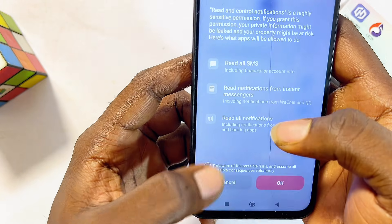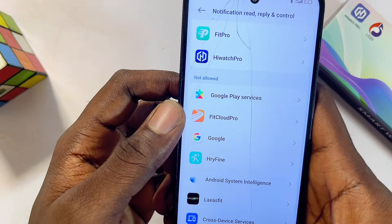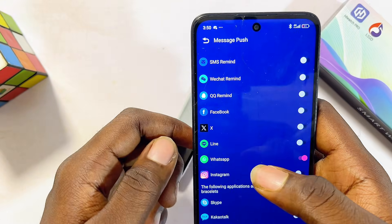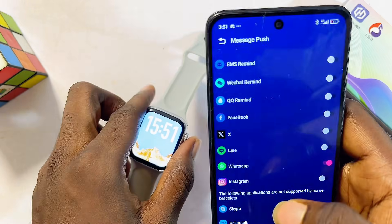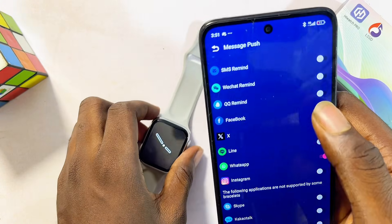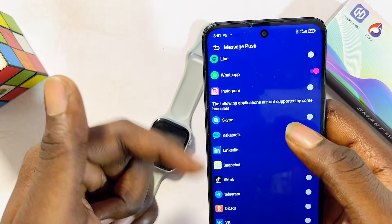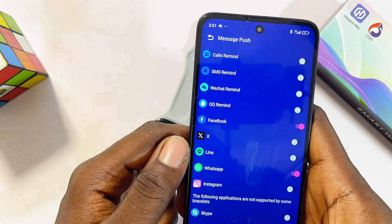Make sure you toggle on the 'Allow notification access' option on your phone. You may get a warning — just skip it. Go back to the HiWatch Pro smartwatch app and toggle on WhatsApp. Once enabled, you'll be able to receive all your WhatsApp messages and notifications on your smartwatch. You can do the same for Facebook by toggling that button on as well.